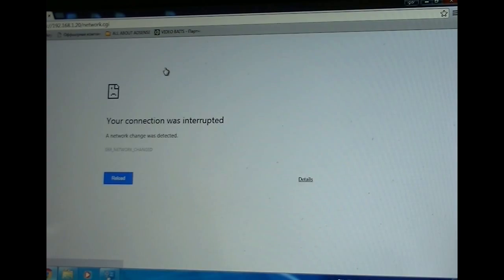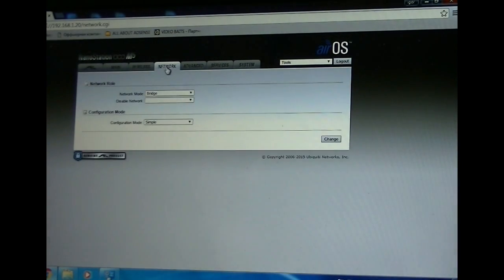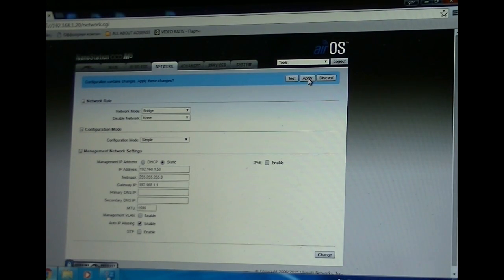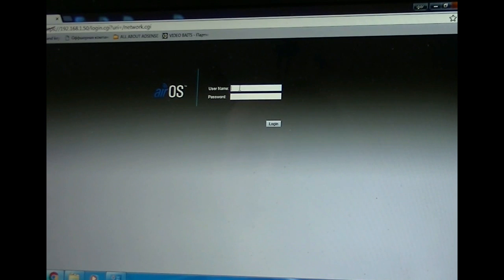When you make changes it will log you out of the page and you have to re-log in. So the wireless settings have been changed. Now in the Network section we're going to change the default IP address — for example, we're going to set it to 192.168.1.50. The default gateway and everything else stays the same. We press Change and then Apply.